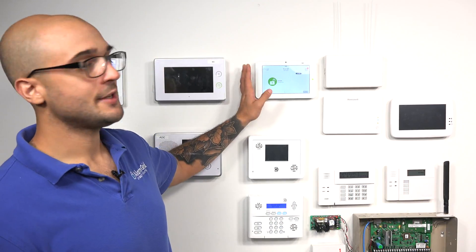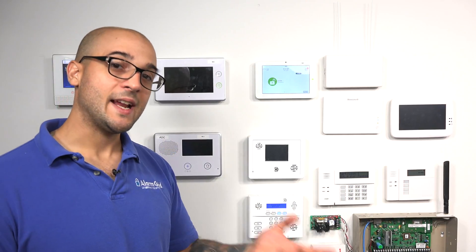Hi DIYers, Joe from Alarm Grid, and today we're going to talk about which sensors are compatible with the Qolsys IQ2 system. We have an IQ2 system mounted right here, and out of the box, the only sensors it's going to work with are any sensors on the 319.5 frequency. These are Qolsys sensors and GE/Interlogic sensors.